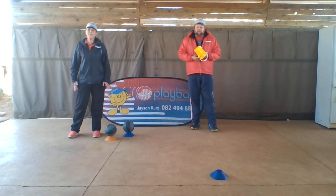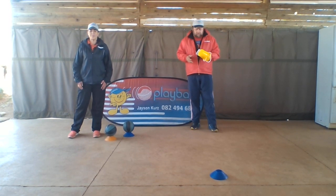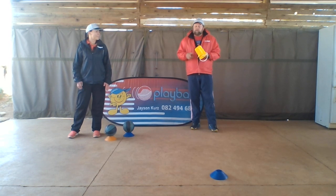Hi there guys. Hi everyone. The next one we do is called roll the bowl, but before we do roll the bowl we've got to build a tower. You can make this fun to do with your little ones.